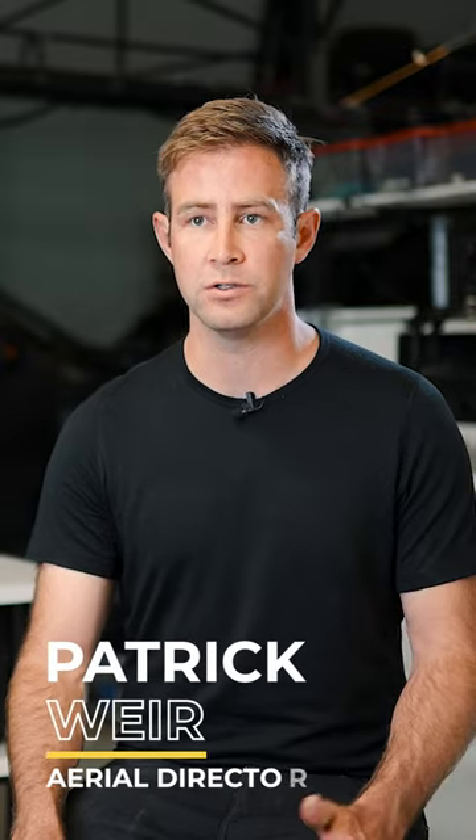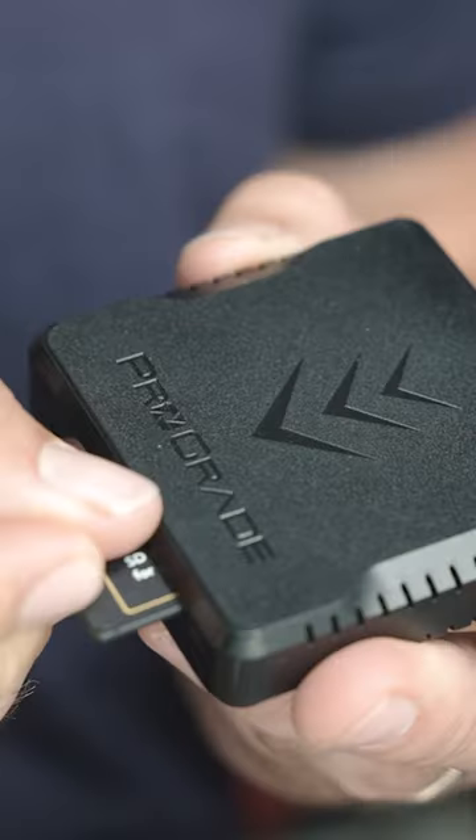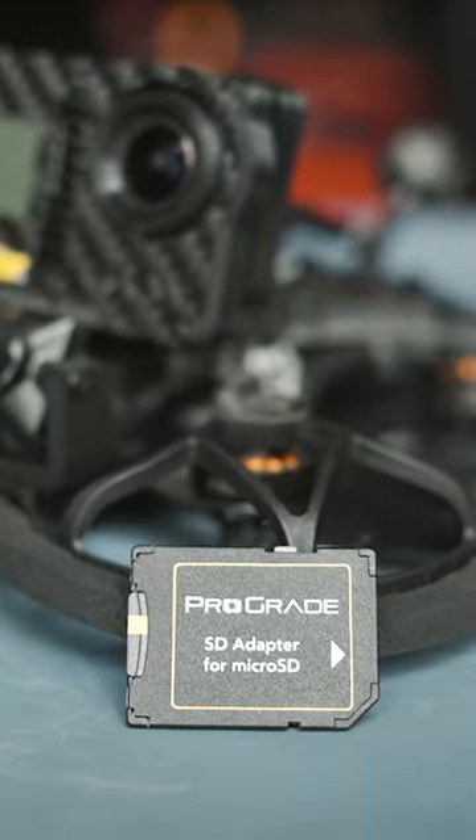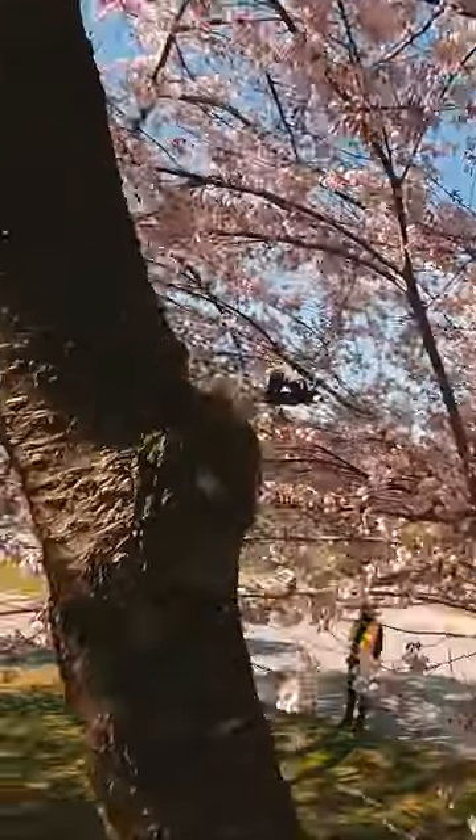We don't take any shortcuts when it comes to memory cards or readers. We got to use ProGrade every time. You can't have that weak link be your memory card — that part has to be working properly. You can't cut corners there, and ProGrade offers the most reliability in the field.